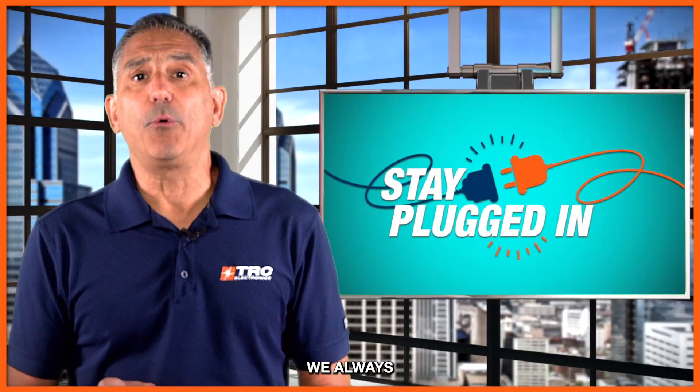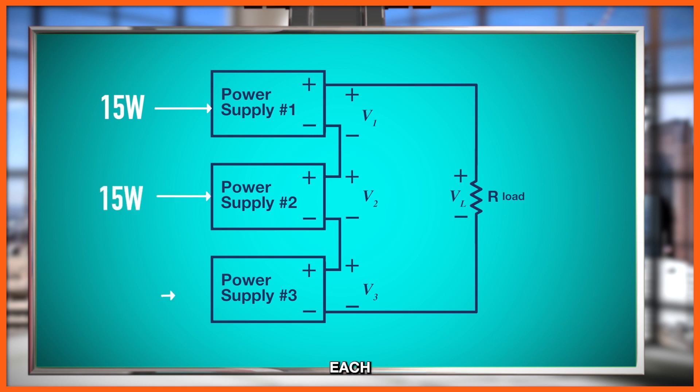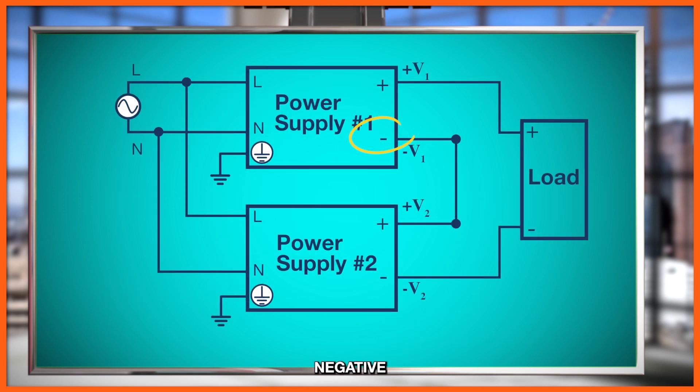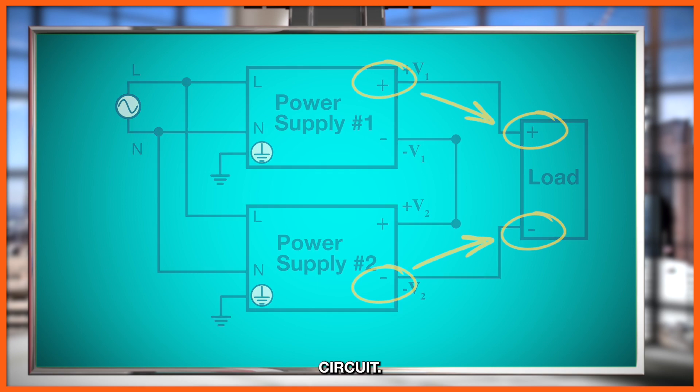In order to connect power supplies in series, we always recommend using the same power level for each power supply. We also want to ensure that you're using isolated power supplies, meaning that each output of the power supply is not physically connected to earth ground. Start by connecting the negative output of power supply one to the positive output of power supply two, as shown in the diagram. The positive output of power supply one goes to the load, and the negative output of power supply two also gets connected to the negative end of the load, completing the circuit.